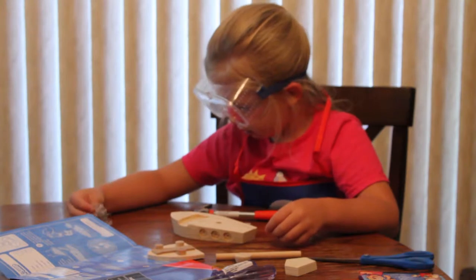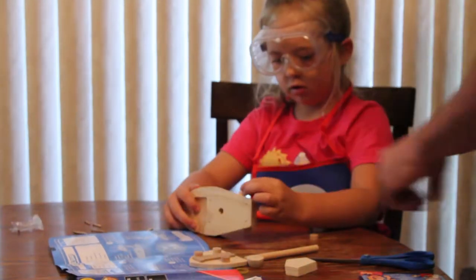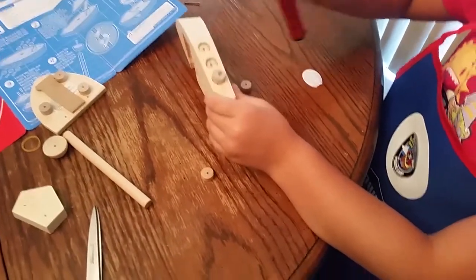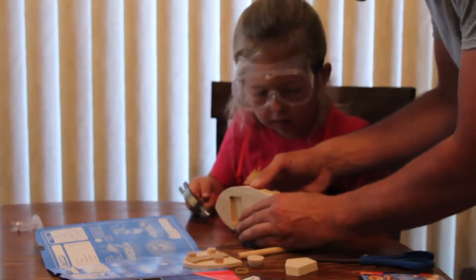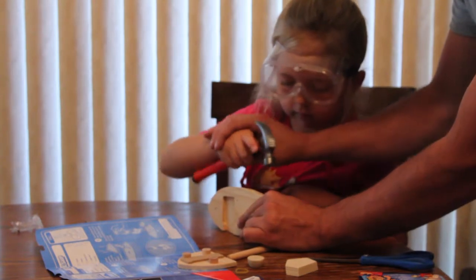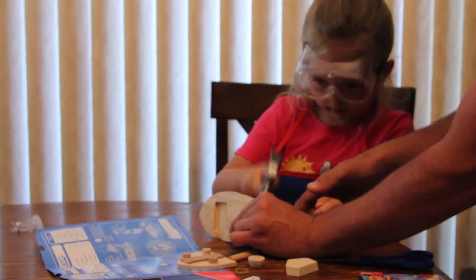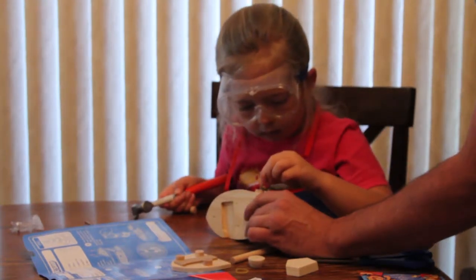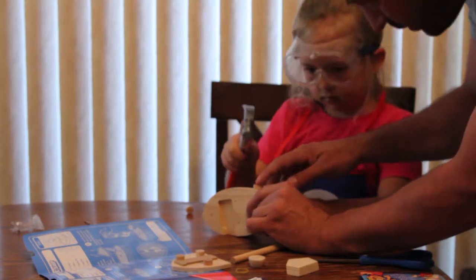Did I get one out? We need to get a hammer to hammer this on, alright. I'll hold it. Make a hammer like this. Go down a little bit more. Let's do the other one. That one went in a little bit easier.